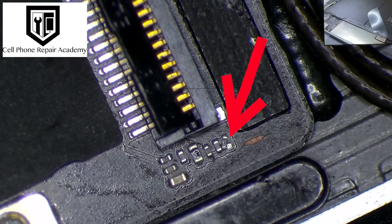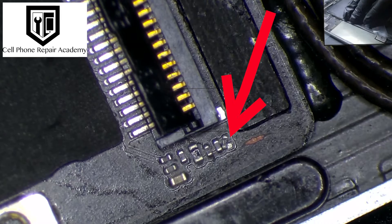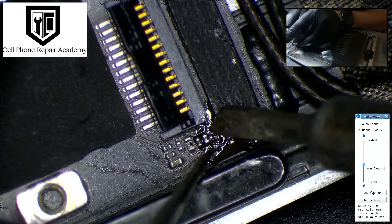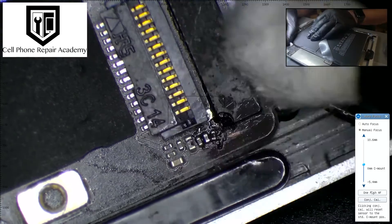Upon inspection, we immediately spot a shifted component at the home button connector, a likely culprit for the issues. It seems this little deviation occurred during the screen replacement attempt. Our mission: to delicately nudge it back into place.